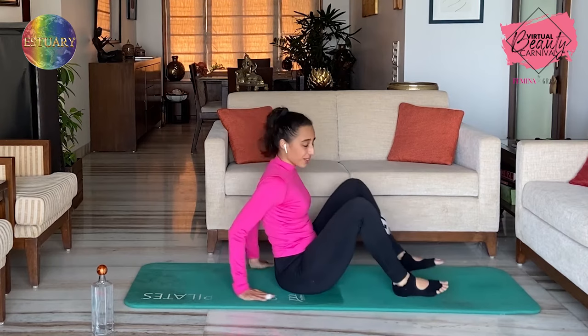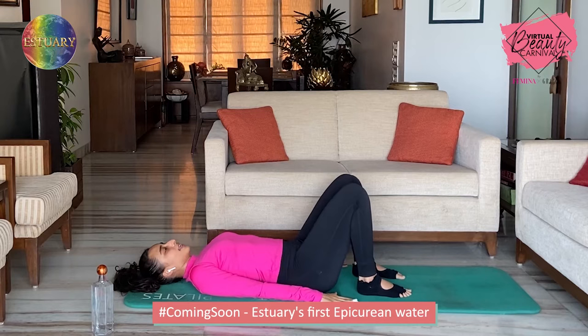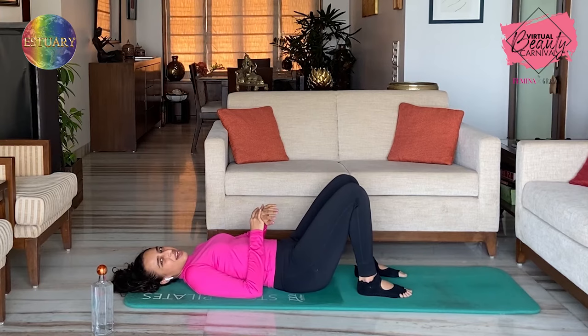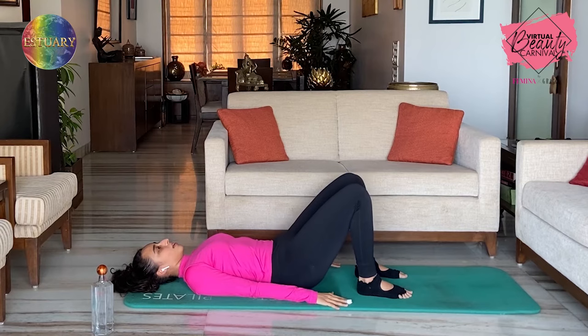We're going to start lying down on the mat with our feet hip distance apart. Core engaged, make sure you come to your neutral position. From there, exhale to just warm up — we're going to lift the hips up and inhale down. Exhale up — two. Inhale down. Keep it going. Three. Exhale up — four. Last one, exhale up — five.